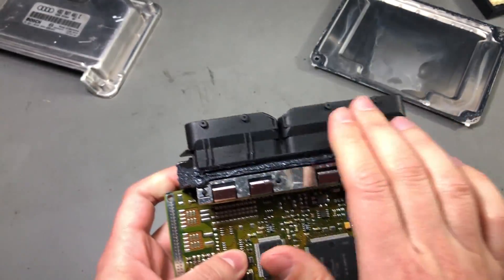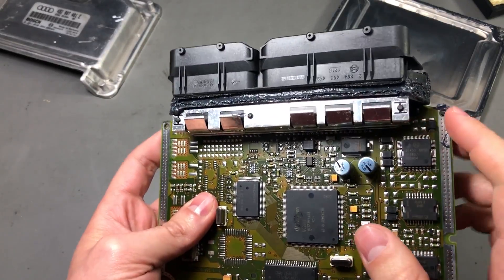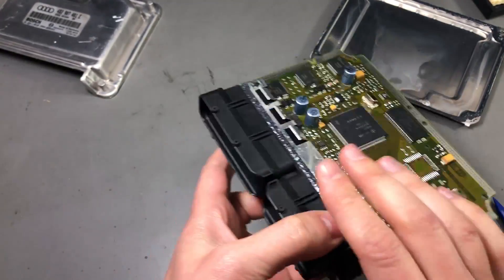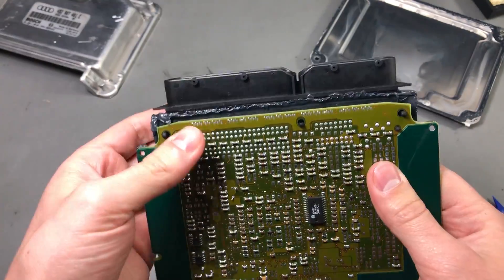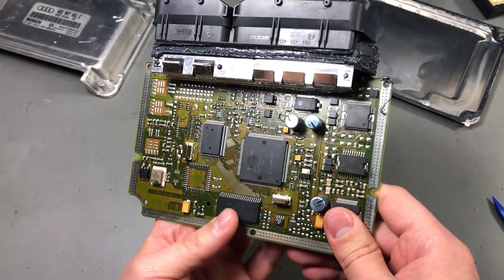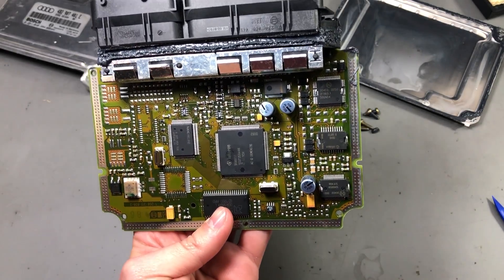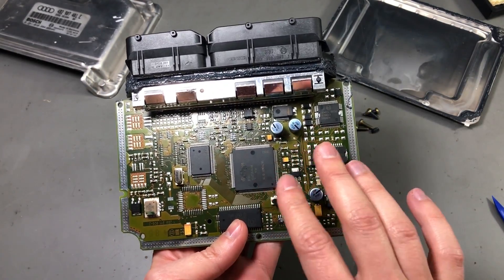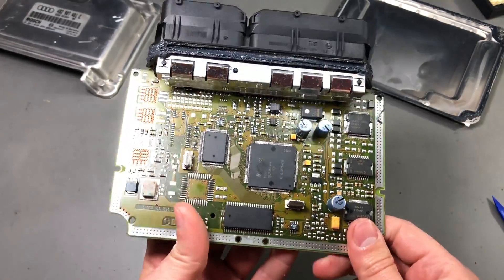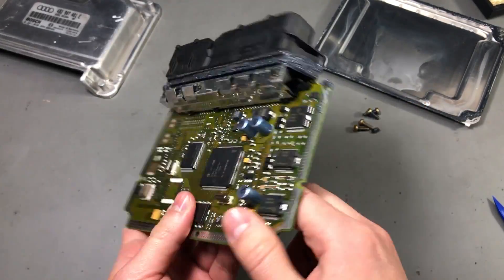One last thing to mention is the large connector — it's certainly a custom job for Bosch, but I believe the manufacturer is Amphenol, as I see a couple of AMP markings on it. So that's about all we have in this engine control unit manufactured around the year 2000. More modern ECUs are likely to have a higher level of integration and might look very different inside, but those are too expensive to purchase just for research purposes. I hope you found this video interesting — I'd appreciate your feedback in the comments below, and maybe hit the thumbs up button if you like these types of videos. Thank you for watching.